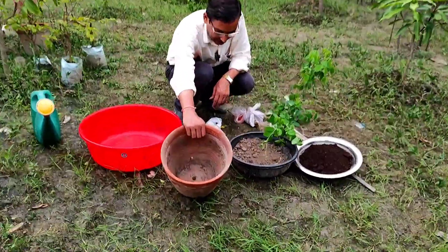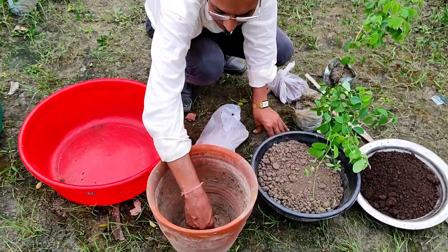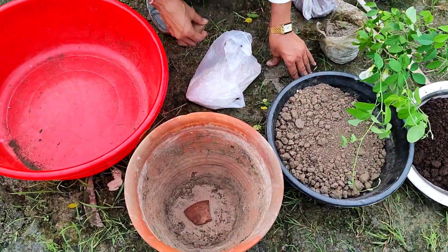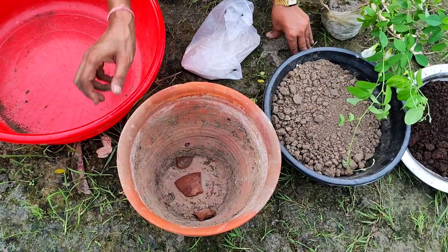Whenever you grow the plant, use an earthen pot. This is a 10-inch earthen pot and I am covering the holes on the lower side with broken pieces of earthen pot. This is the first thing you have to do.